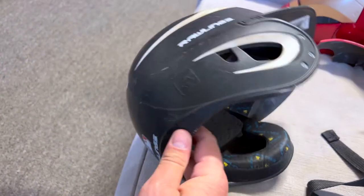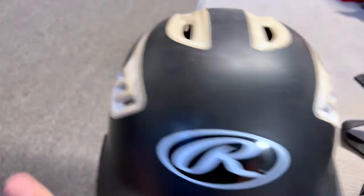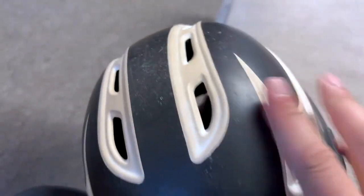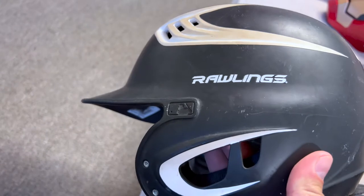This is the Rawlings baseball helmet for juniors and you can see my son gets a ton of use out of this. It's got the cool perforated vents here at the very top so it gets a little bit of air, but this is a phenomenal, phenomenal baseball helmet.